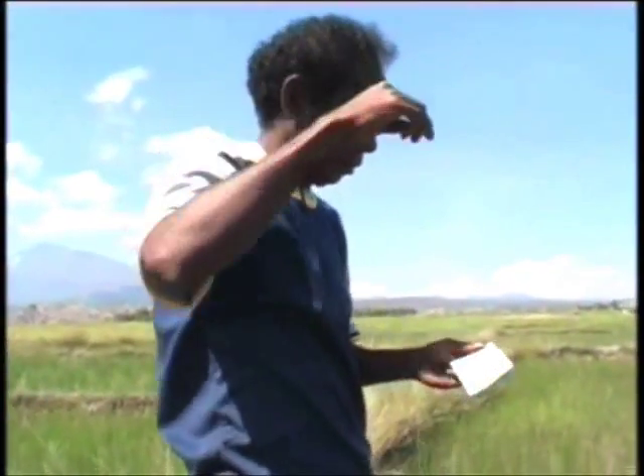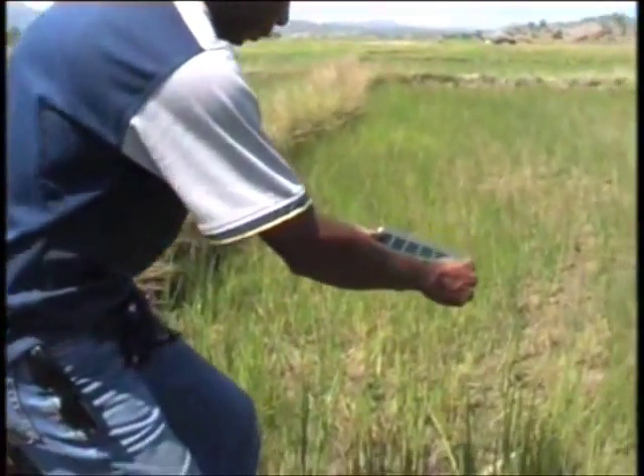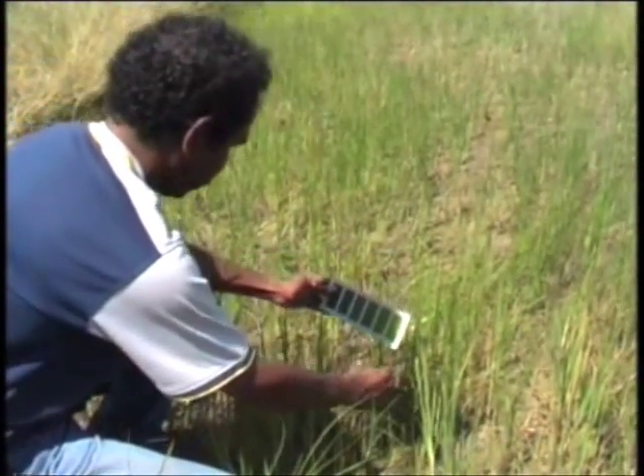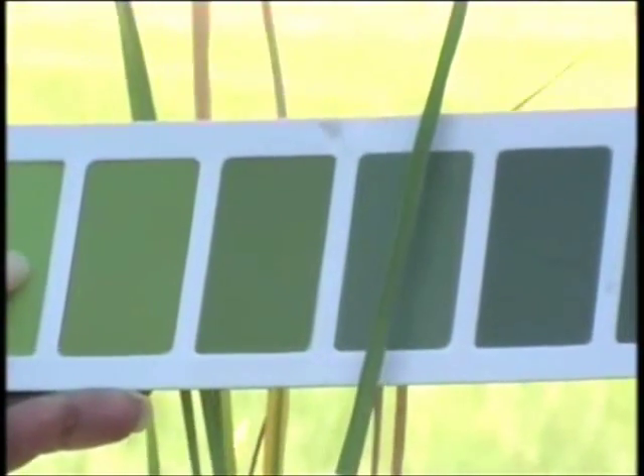Leaf color reading is affected by the sun's angle and sunlight intensity. Therefore, during measurement, use your body to shield the leaf from the sunlight when comparing the color. If the color of a rice leaf seems to fall between two color shades, take the mean of the two values as the reading.